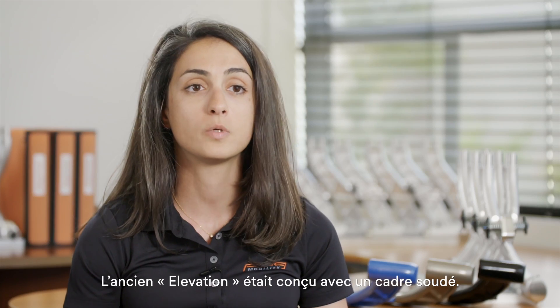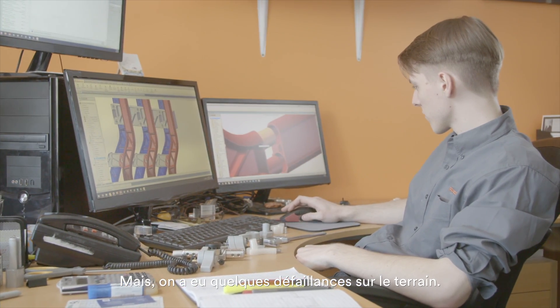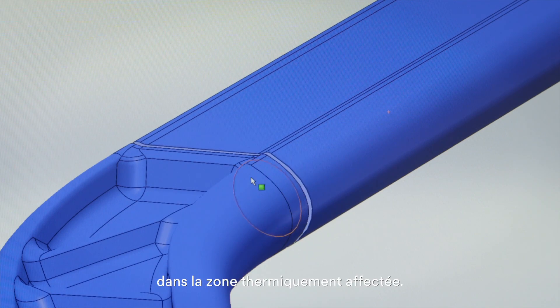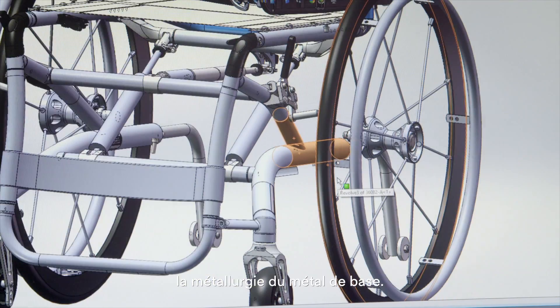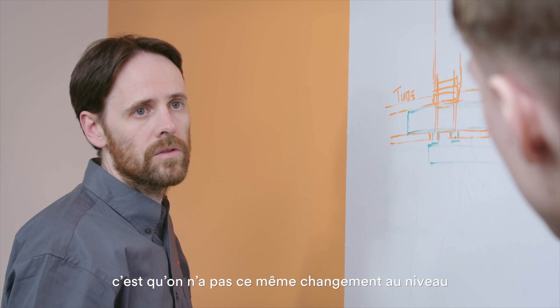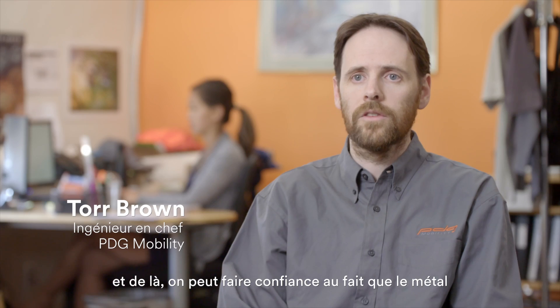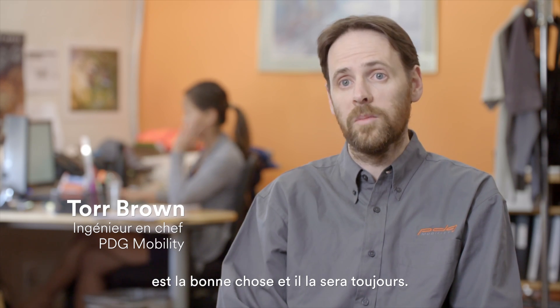The original Elevation was designed as a welded frame. However, we had some failures in the field — there were failures in the heat-affected zone. As a result of welding, you actually change the metallurgy in the parent material. The big advantage of bonding is that you don't get that change in the parent material properties, and as a result you can actually count on that material being right, and always being right.